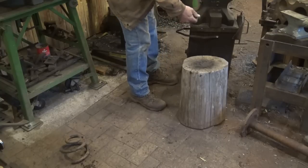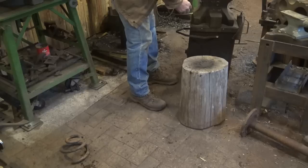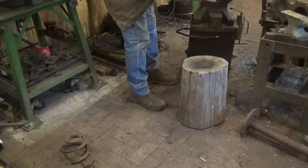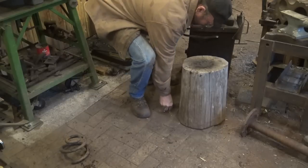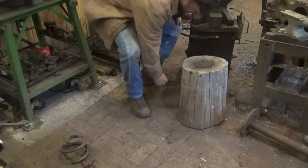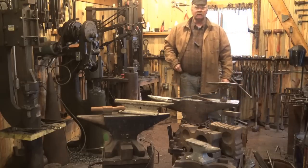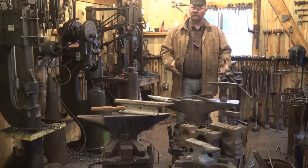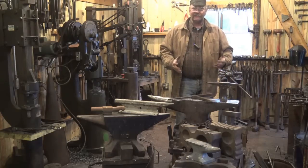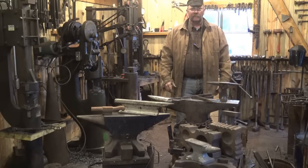We've actually used this stump as a special forming tool a few times, but does that really mean it's a good anvil? It's better than the dirt, but no, it's not really a good anvil — there's no rebound there. So what you're really looking for is a big heavy piece of iron or steel. The key thing to an anvil is it has to reflect that work back.